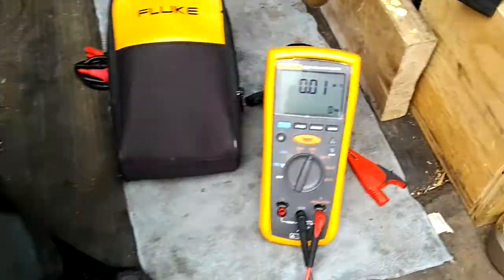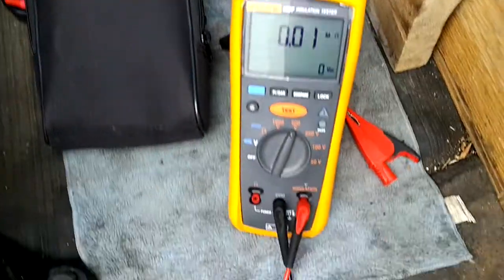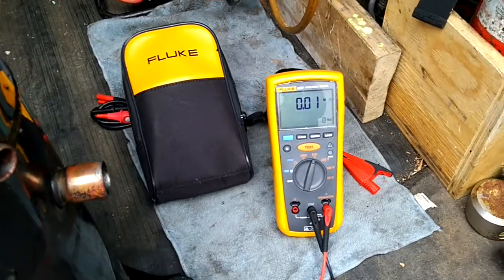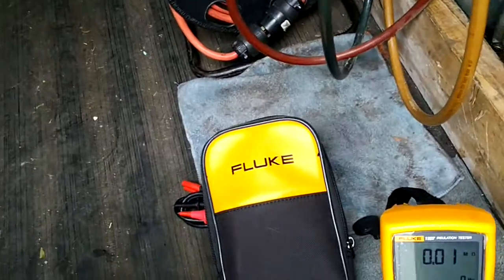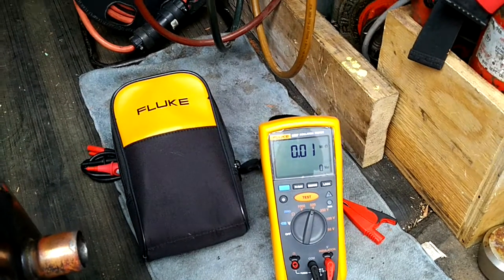Basically, what the Fluke 1507 does is put DC voltage through the insulation. I set it to 500 volts because this is a 575-volt three-phase compressor. You can think of it like a pressure test with nitrogen — if the pressure drops, you have a leak. Same idea here: it puts voltage through, and if the reading is over 100 mega ohms, that's a good sign. The higher the number, obviously the better.